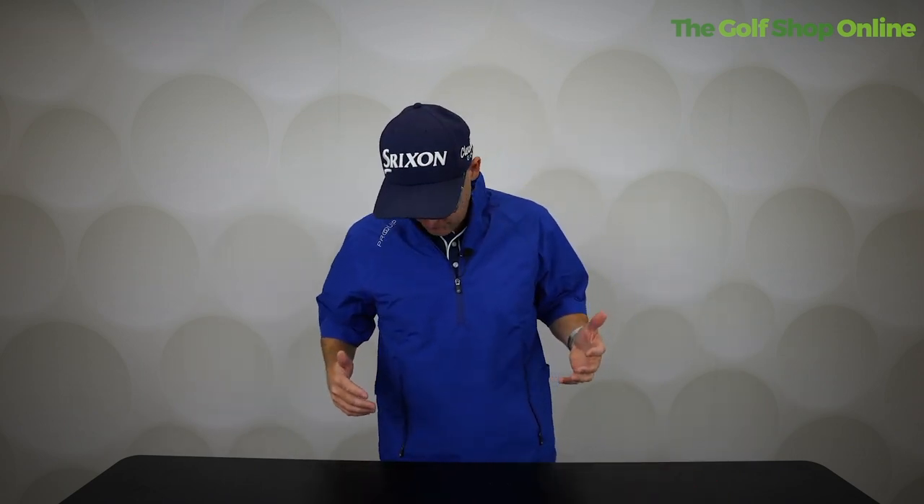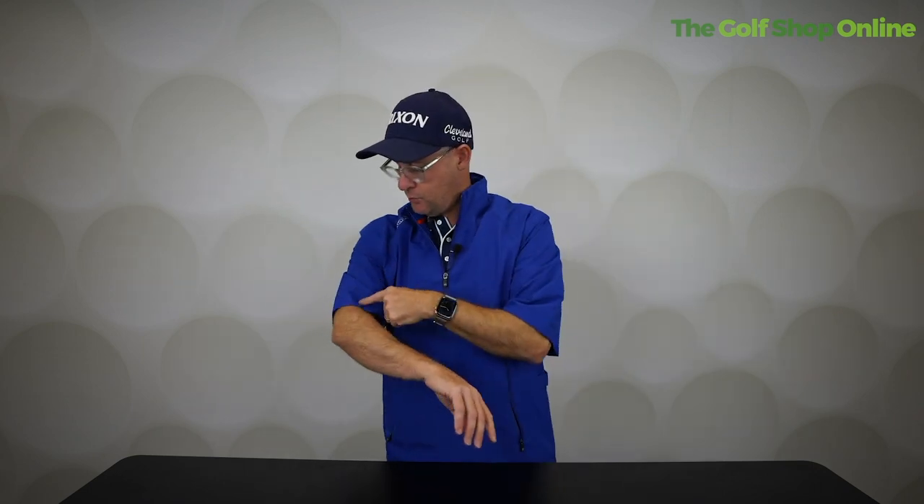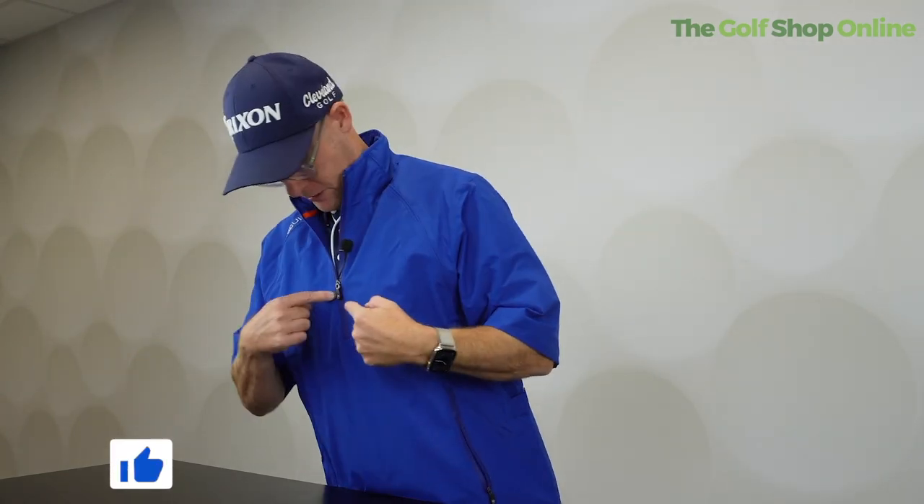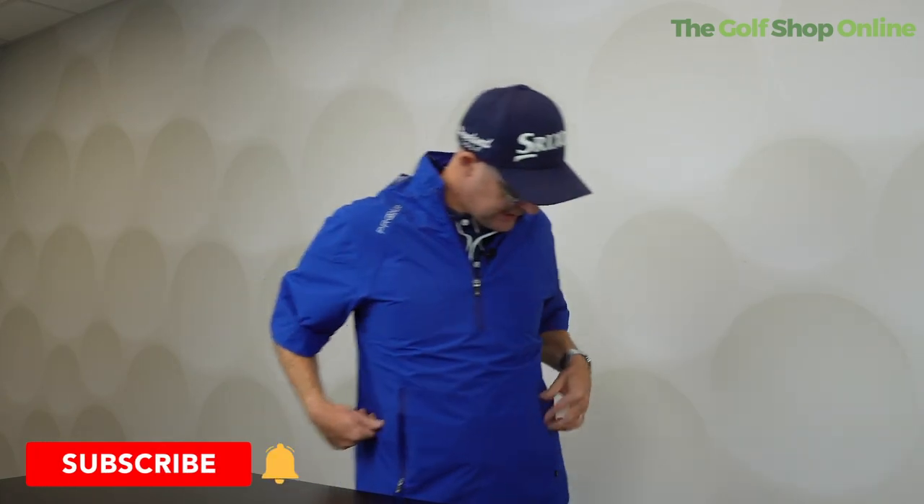Right, golf shop online — Mark Crossfield here with the Pro Equipped half-sleeve, I think it's called the Tempest waterproof jacket. Lots of people when I talk about this jacket ask, why would you want a half-sleeve waterproof? Well, as you can see, it is a short sleeve waterproof. Basically, freedom of movement in this thing is unbelievable. It's super super light, with a simple little zip up the front, heat-sealed zips.